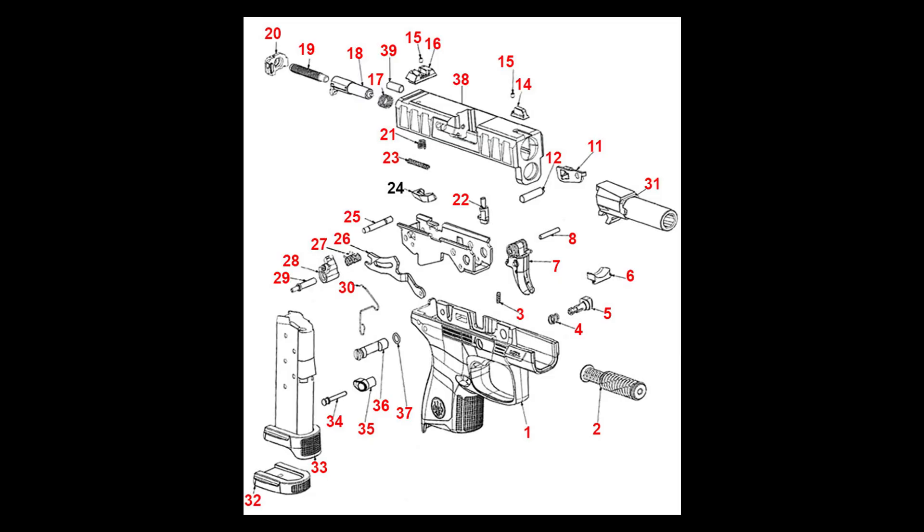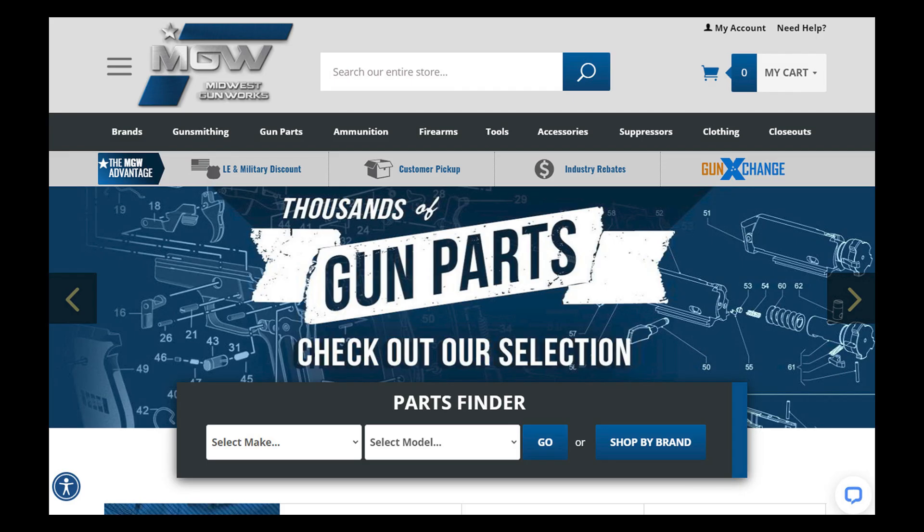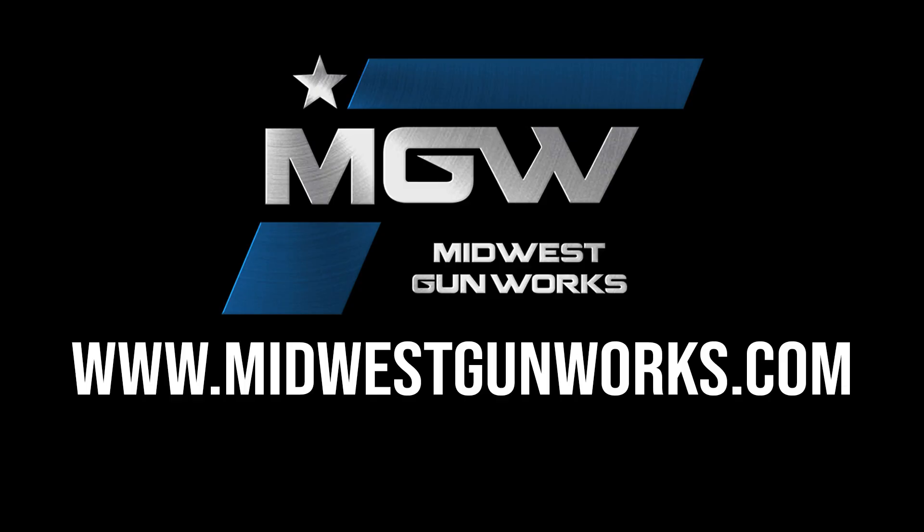You can find this plate cover kit by clicking the number 16 on our all-9 parts schematic for the APX Carry, or by typing the product code into the search box at the top of our site. For this and other quality Beretta parts, visit our website at midwestgunworks.com.